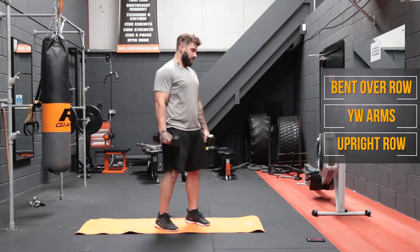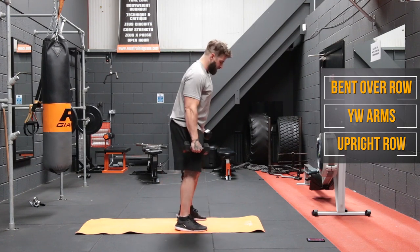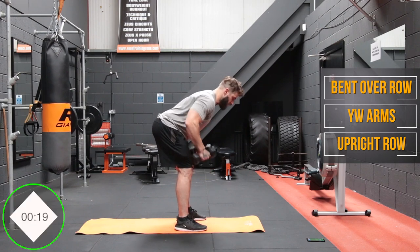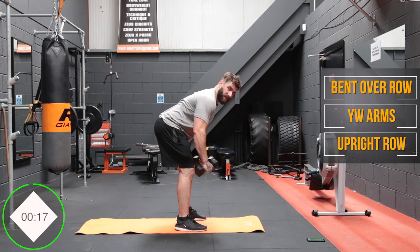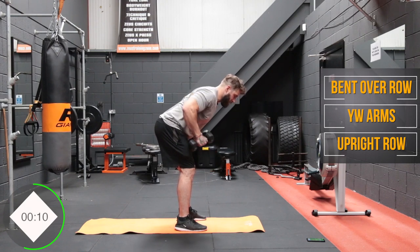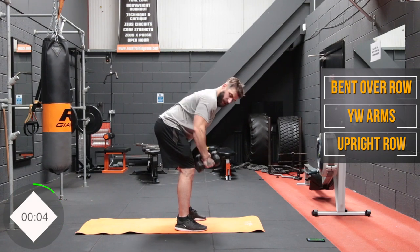Now we're going back to those bent over rows — first lap done, three more to go. Feet hip-width apart, knees soft, back flat. Don't fully lock out your arms and squeeze those shoulder blades together. Try not to push your shoulders forward — really fight the urge to let those shoulders pronate forward. And when we bring it back, try and squeeze it; don't just yank it up quickly and don't just let it free fall back down again.